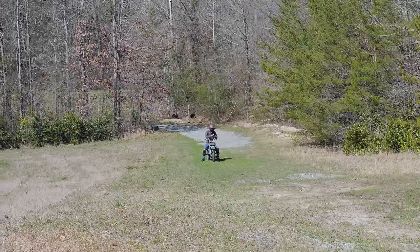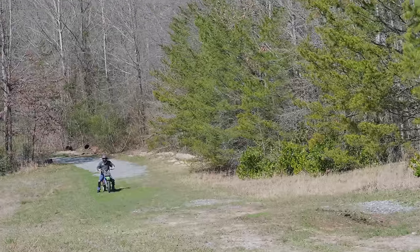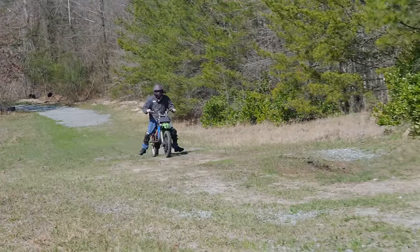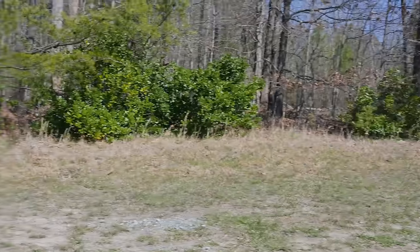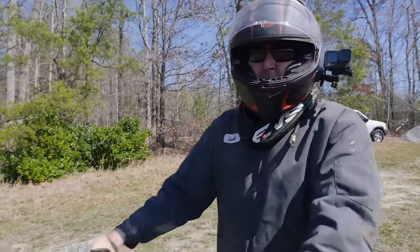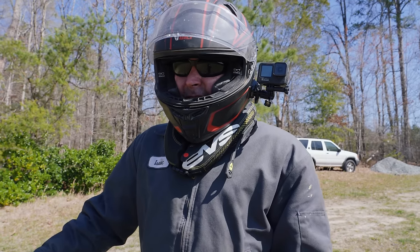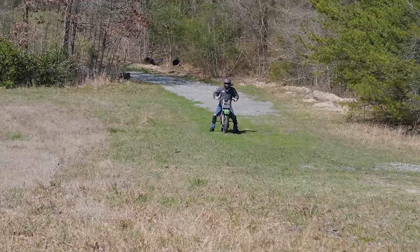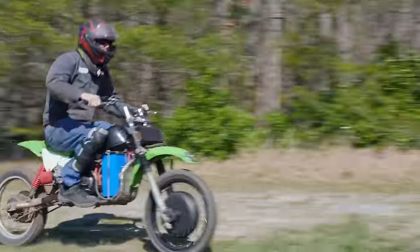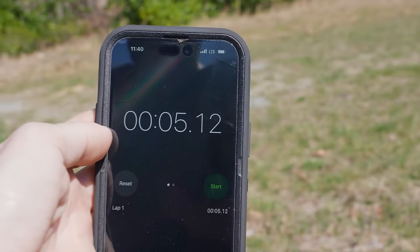We're going to do a gas-only run and then a both run. Gas-only: 6.4 seconds. That was without the electric motor — all gas. Now let's try both gas and electric. That is like well over a second faster on the hill climb. Absolutely insane.